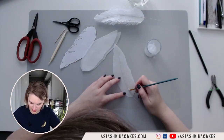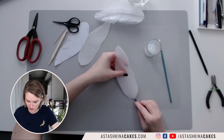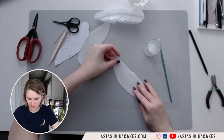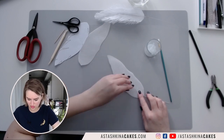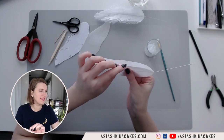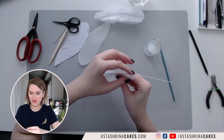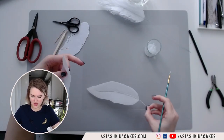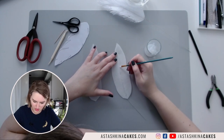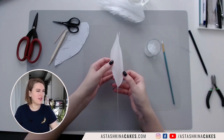Then I'm going to apply a little bit more glue on top. You can see I have glue applied only to my wire, not to the whole wafer paper. I'm sticking my two layers together, applying the second layer on top and making sure that my wire is stuck in between the two layers — but I only glued where the wire is. Then I'm going to take my third layer and apply a little bit of wafer paper glue in the middle again where my wire is, and stick my third layer on top. Now I have my three layers of wafer paper.